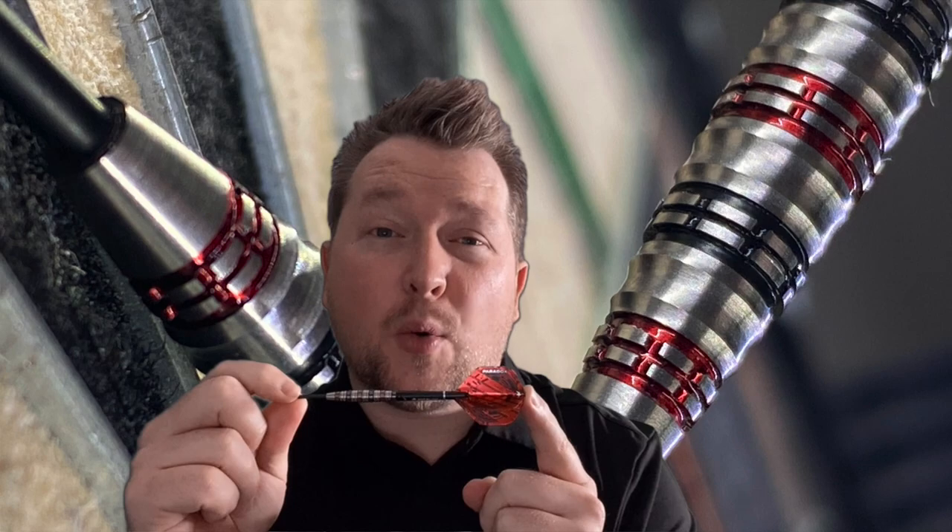So there we have it — Paradox by Mission. Fantastically balanced dart. It doesn't matter which setup you use, it seems to work really well. Very forgiving — they should call it The Forgiver. I hope you enjoy the channel. Please click the like, share, and subscribe button — that will help me out massively. My target is a thousand subscribers for Christmas and we're getting so close. Please do consider subscribing — it doesn't cost you a penny but will help me enormously. Thanks very much, and remember: love darts.